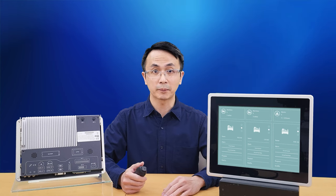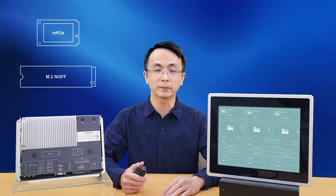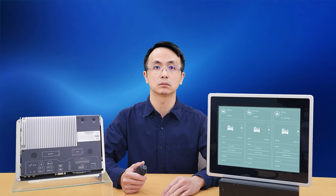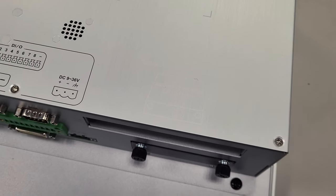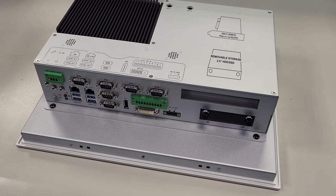For storage expansion options, 1 mini PCIe and 1 M.2 M-key slot, or a 2.5-inch drive bay are available. The EXP variants even have a PCIe or PCI slot for expansion I/O cards.